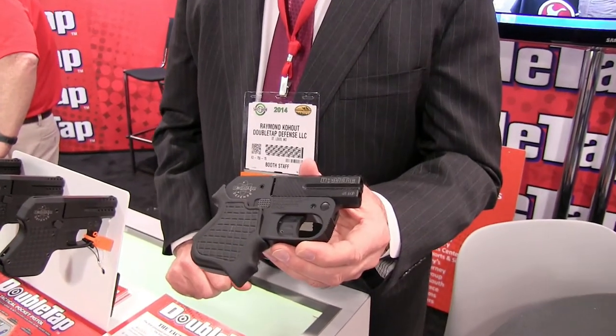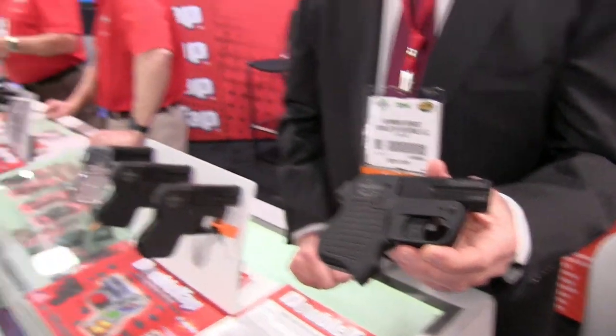Nice firearm. We will be doing a review of this very shortly — we just haven't had time up until this point. But look for it on the channel very soon. Thanks for watching us here at the 2014 SHOT Show. We have plenty more to come. Thanks for watching everybody.